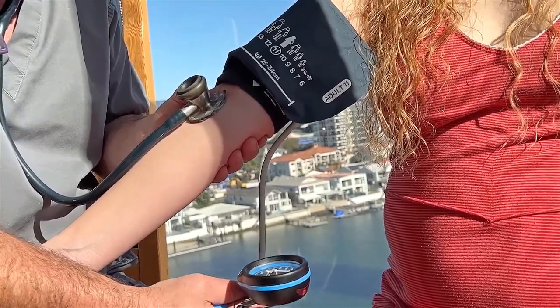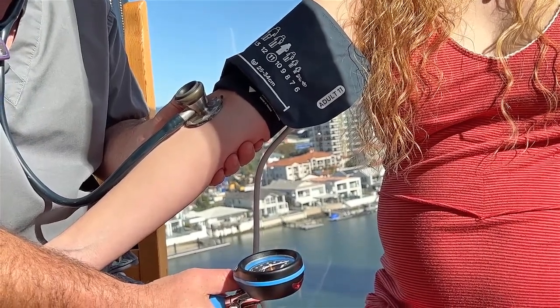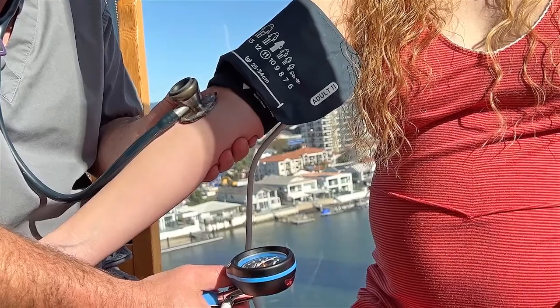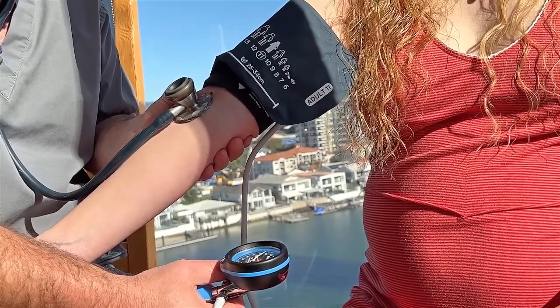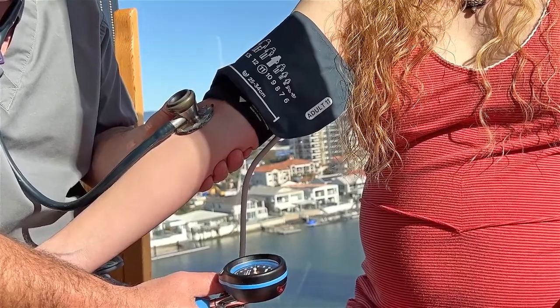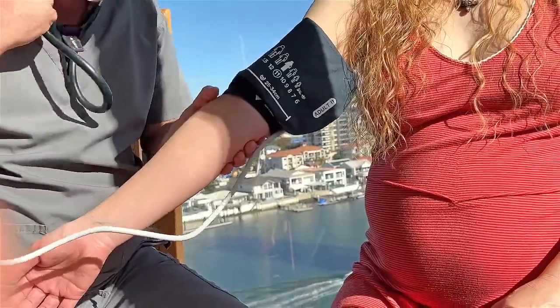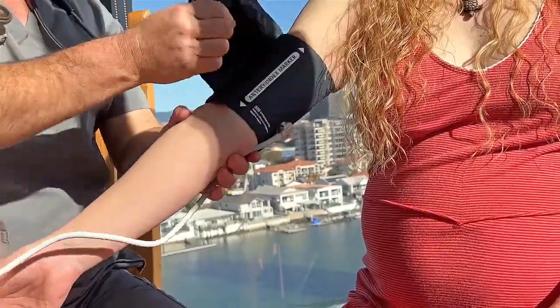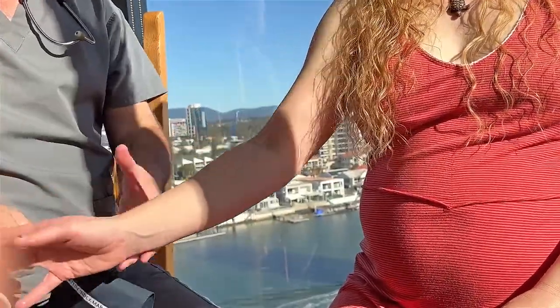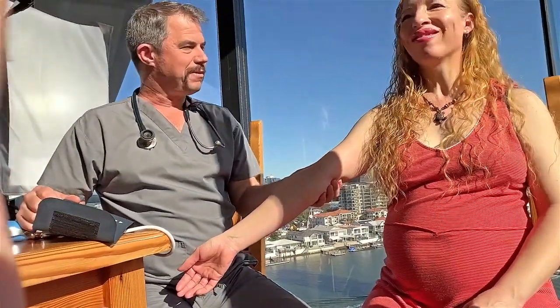It stopped at 80, which is actually a completely standard blood pressure — 120 over 80. You should always check it twice because it can vary, just to make sure your first reading is accurate. That second time was even a bit lower — about 114 on 80. Then release the air, take off and unwrap the cuff. A blood pressure of 114 over 80 in pregnancy is a very good, healthy blood pressure.